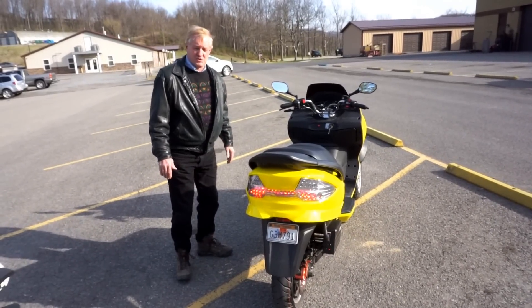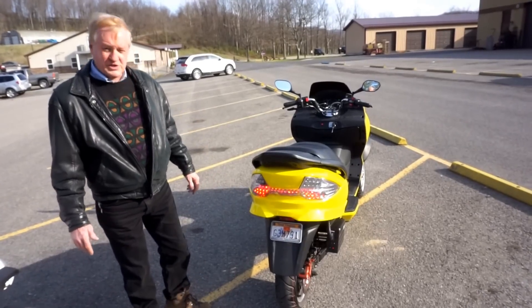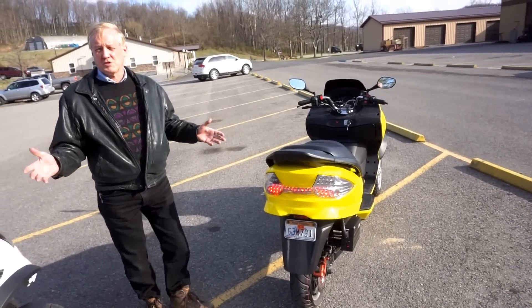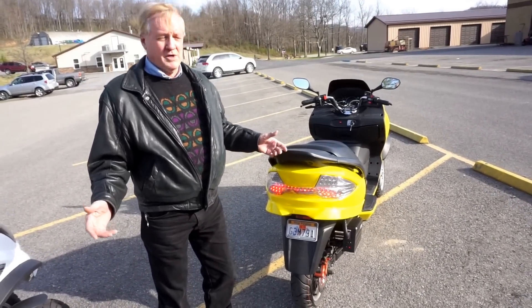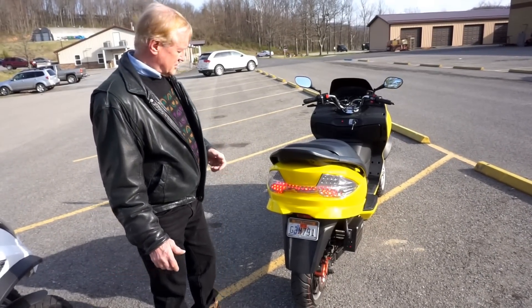This is an all-electric motorcycle. It runs completely off a battery. The motor is inside the rear wheel, so there are no moving parts in this bike — no gears, no belts, no chains, nothing to adjust, nothing to oil. The motor is full of oil, it self-lubricates, and the oil acts as a cooler.